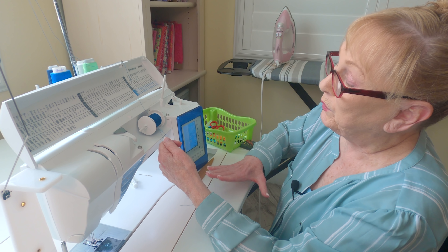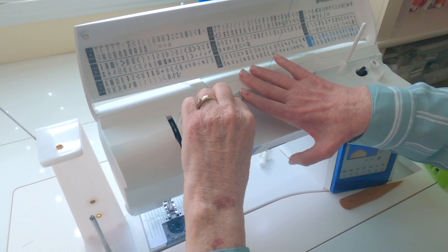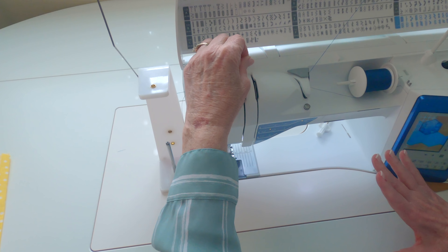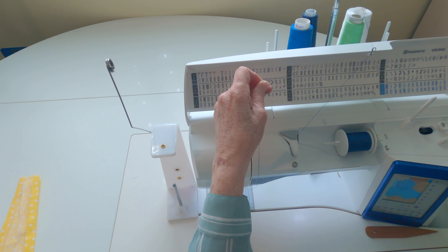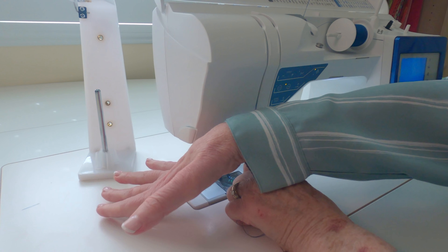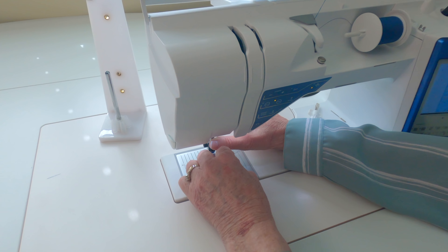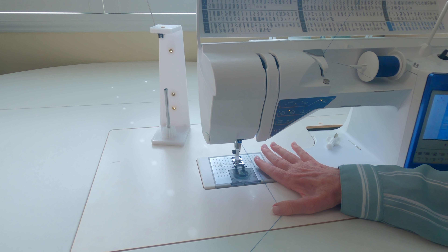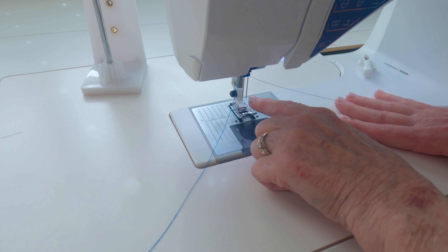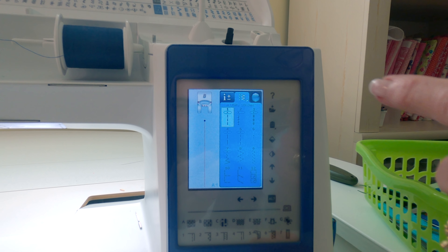So you're going to put your spools of thread on your machine, take hold of both threads, and begin to thread the machine. Thread your machine according to your user's manual. I'm just threading it along — raise this up a little bit, bring it down, then lower my needle and put the two threads on this little hook right here. Every machine model is a little different. Then raise the needle back up, and you're going to take one strand of thread and place it in each of the needles, threading from the front side.